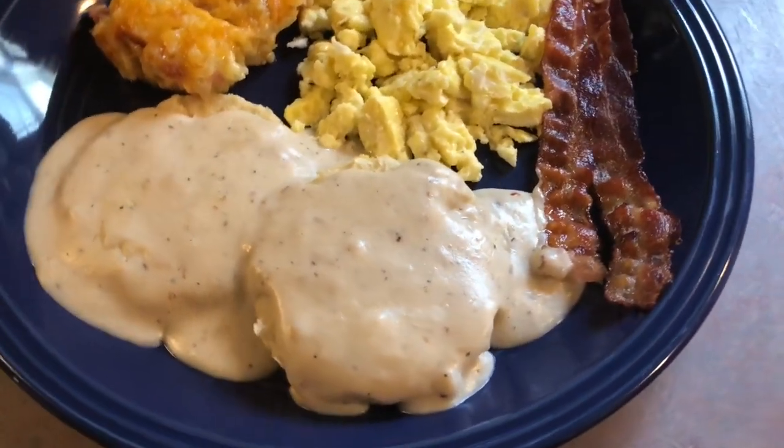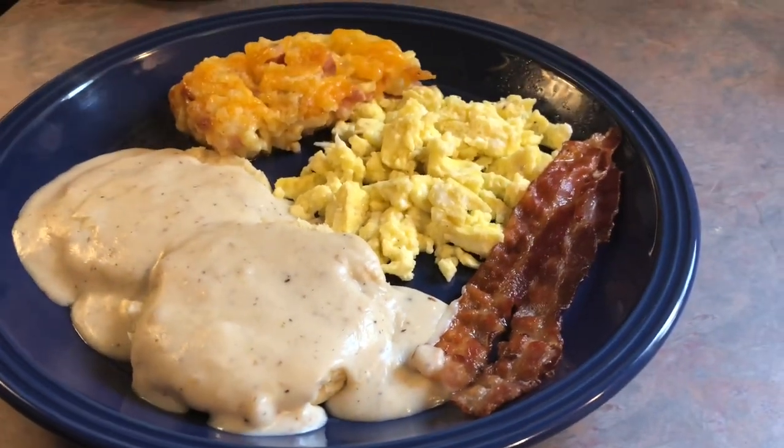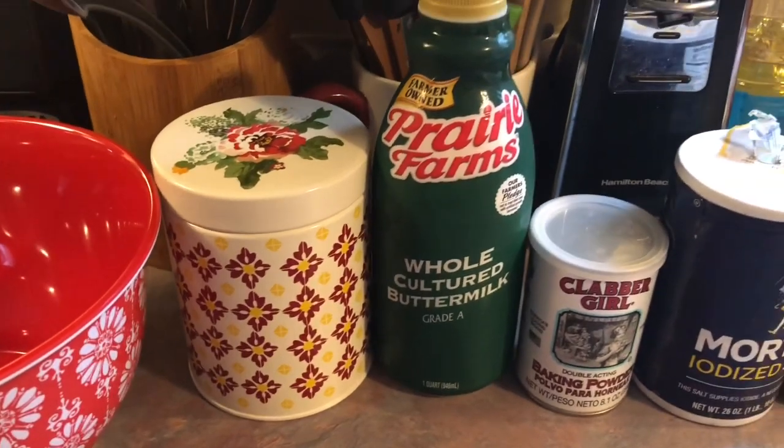When Josh and I first got married I would make biscuits and gravy at least once a week. But I stopped doing that and it's been a long time since I made it, so it definitely hit the spot.